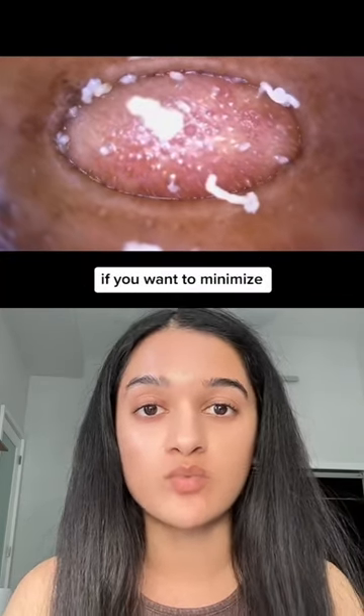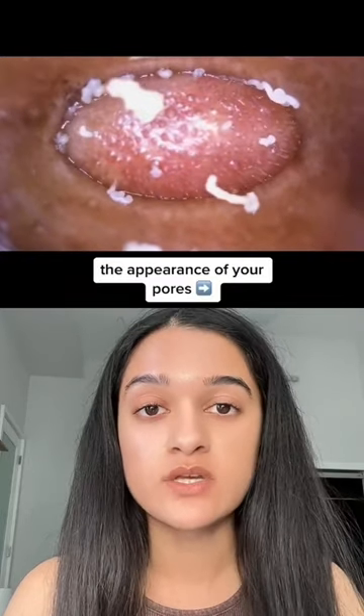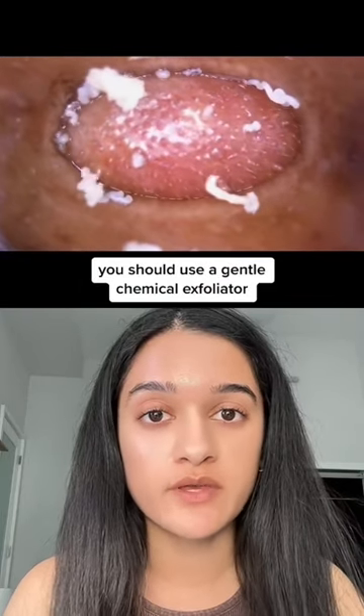So instead of using a pore vacuum, if you want to minimize the appearance of your pores, you should use a gentle chemical exfoliator and a retinol.